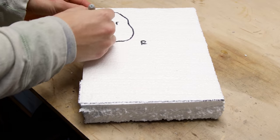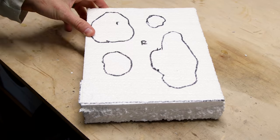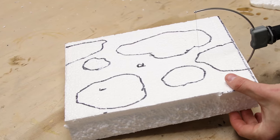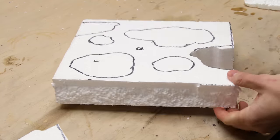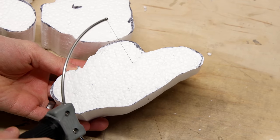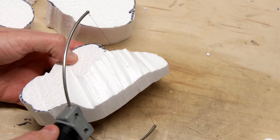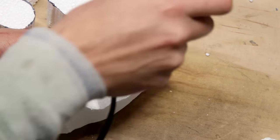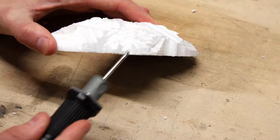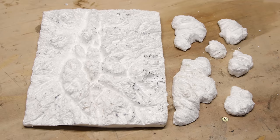Instead of making full panels for the sides like I mentioned previously, I decided to make individual rocks. I drew the basic shapes on the foam, cut them out, and carved for the rough details. Then I went back and added the details to match the rest of the background. Here are the final pieces.